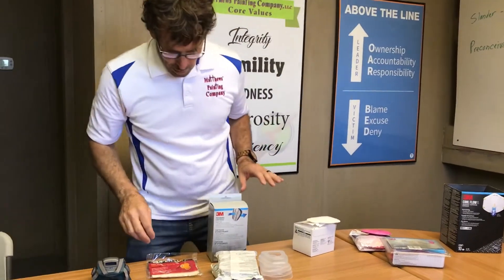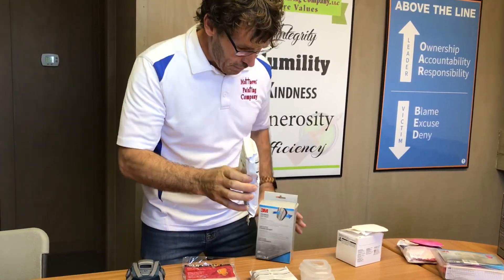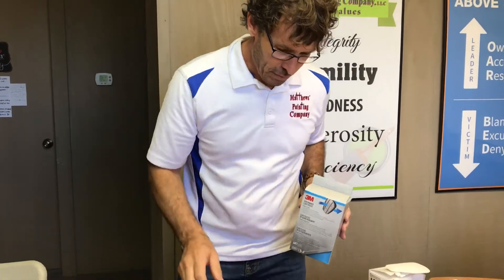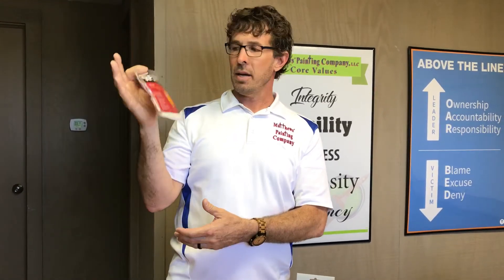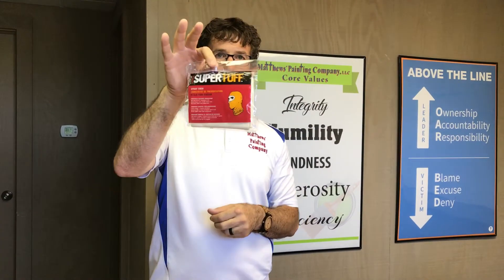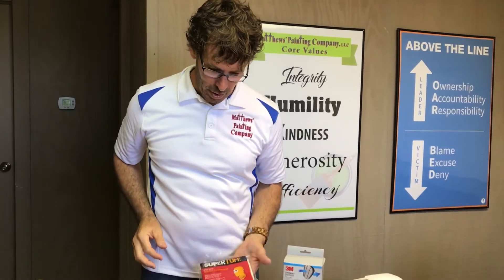Many of our people wear these organic cartridges with solvents, and they come in a box like this. And then this is just a spray sock — that does nothing in terms of protection other than keeping you a little bit cleaner. When we're spraying outside, or sometimes inside, it just fits over your head, and some will put goggles on. It kind of just protects your hair, your skin, your face, and your neck from overspray.